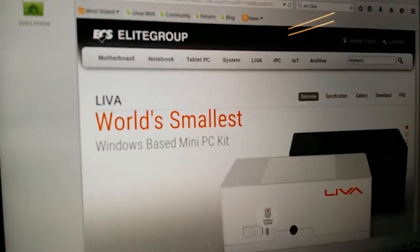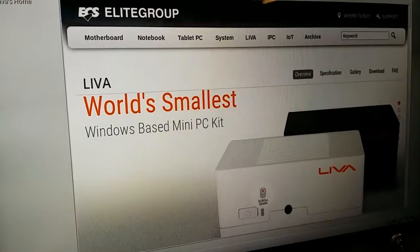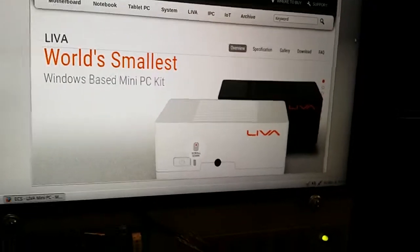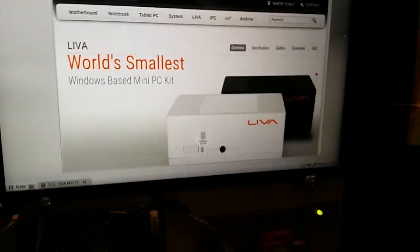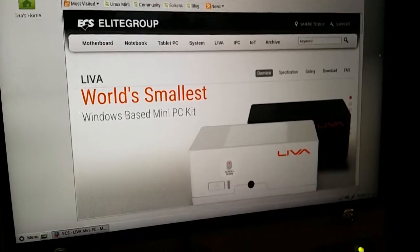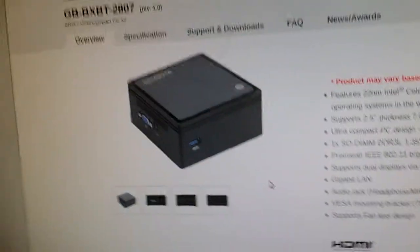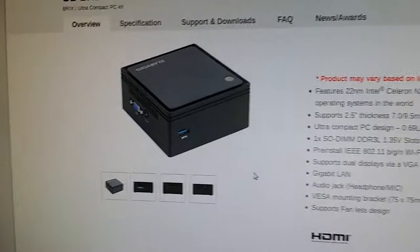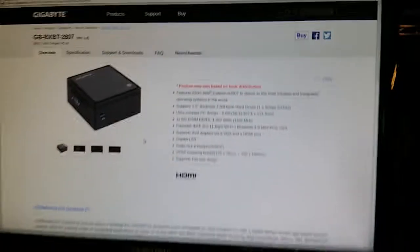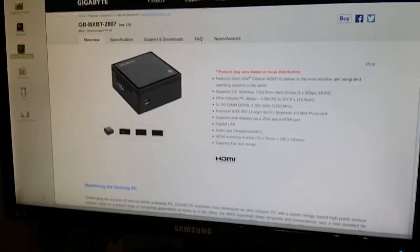The LIVA is not very upgradable, but it has built-in memory and storage — everything you need. Whereas with the Brix, you've got to put in your own memory, but it is upgradable. So I'm just going to put down the camera and reboot them both to see which one comes up faster.